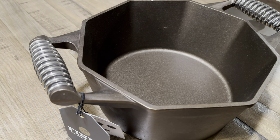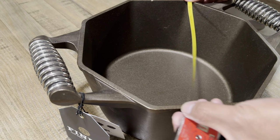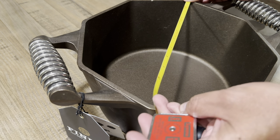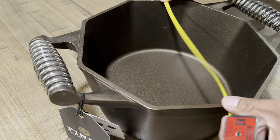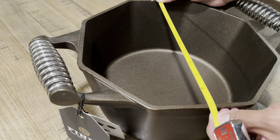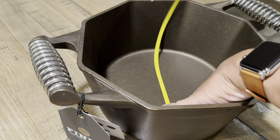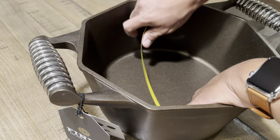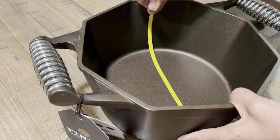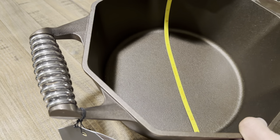Next I'm going to give you guys the dimensions. The 12 inches is actually measured corner to corner — that's where they get the 12 inches. From flat side to flat side you're looking at 11.5 to 11.75 inches, so a little bit smaller. The cooking surface is close to 10 inches — about 9 to 9.75 inches — a little smaller than some other dutch ovens.